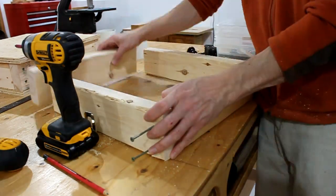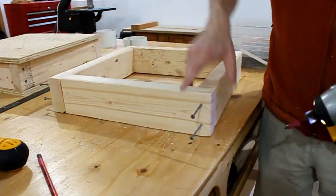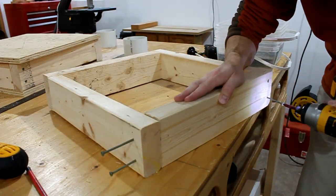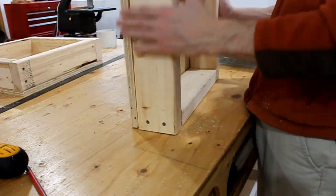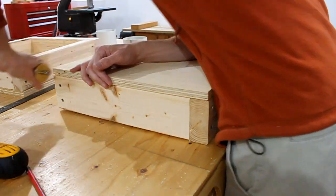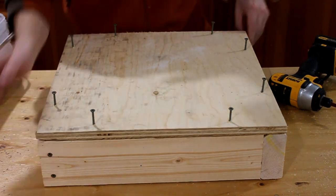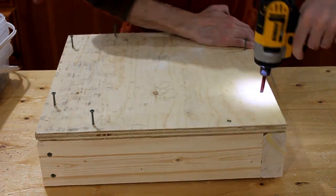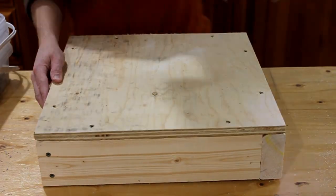Notice how the boards are laid out and screwed together. The screws go through the edge of one board into the end grain of the next, so that no board has screws going through the same direction at both ends. This makes cutting your boards simple as all sides are the same length, and assembling the parts is faster than using mitered corners.